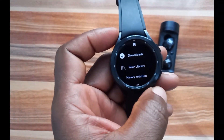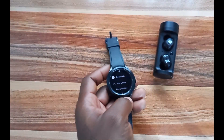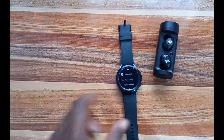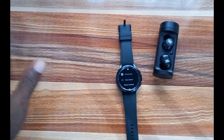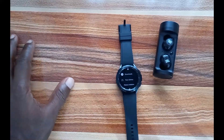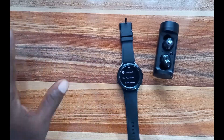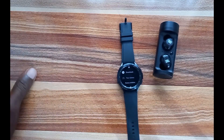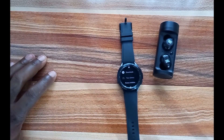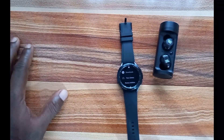Now let's go to the main interface of the Spotify app. As you can see, it's showing my downloads. What you should know is that with the Spotify app on the Galaxy Watch 4, you can stream music wirelessly for free — this is the Bluetooth version of the Galaxy Watch 4. I have Wi-Fi already connected, so I'm able to stream music for free whether my phone is nearby or not. But if you intend to listen to music offline, you will need a premium account.